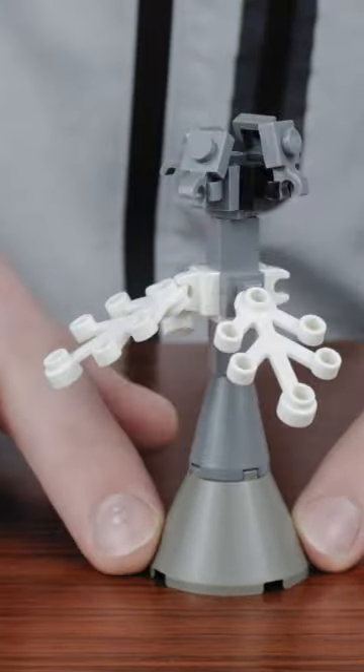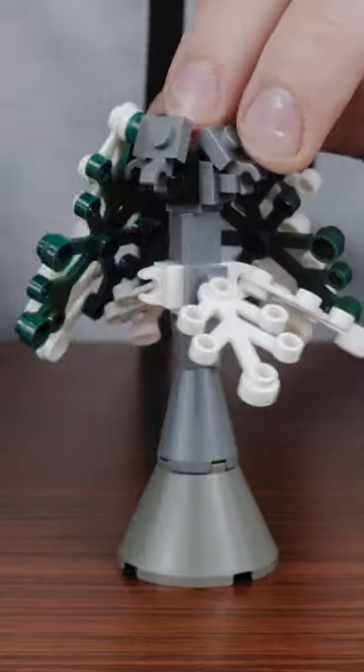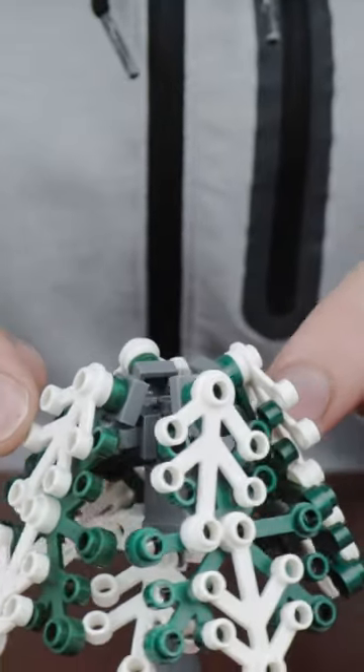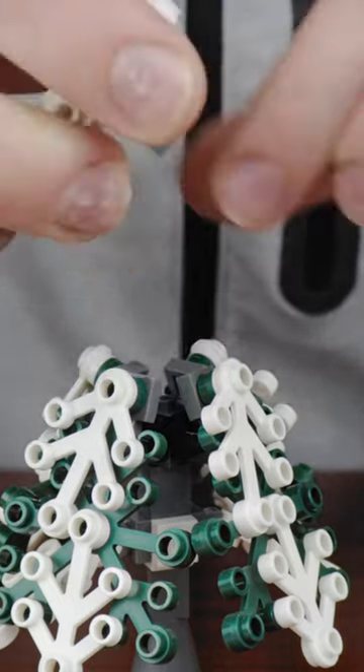Add another 1x1 brick and we're ready for the second layer of leaves. Again, using a Travis brick as the core and adding on a few more clips. I like to rotate this Travis brick about 45 degrees so that the leaves fill in the empty space from the previous layer. Then we'll just add some larger leaf pieces to the clips.